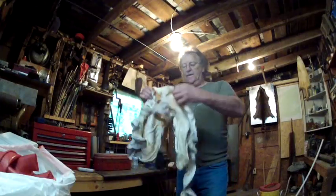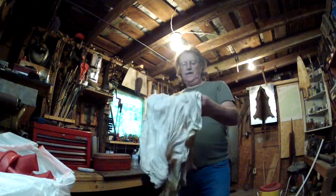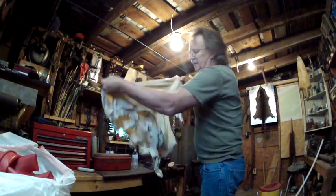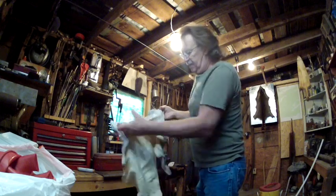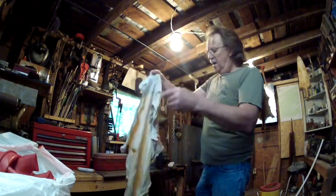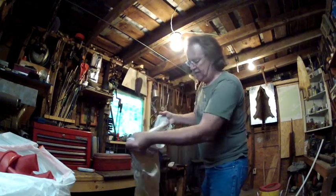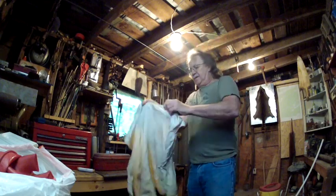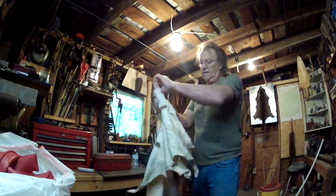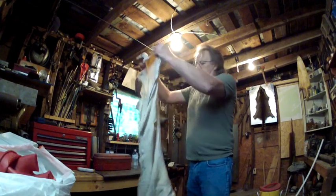Okay you guys, now the skin — see how the skin is all crinkled up? When you've wrung it out you have to pull that skin back apart, stretch it apart. Okay, looks pretty good.